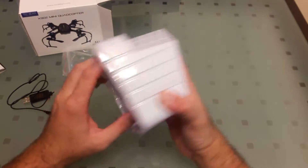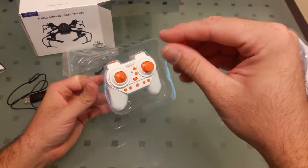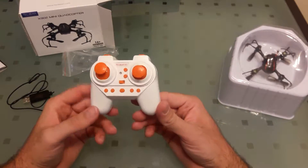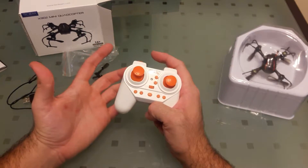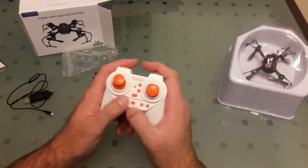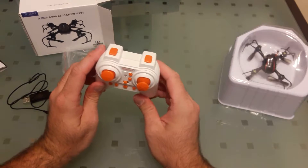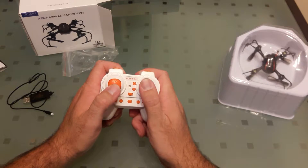Here is the controller — whoops, I don't think that's supposed to happen. Pretty small; if you have big hands it's probably better suited for smaller hands or children, but it does fit nicely. It has trims, this button doesn't do anything, on/off, light, and stunts. Those joysticks feel real nice though.